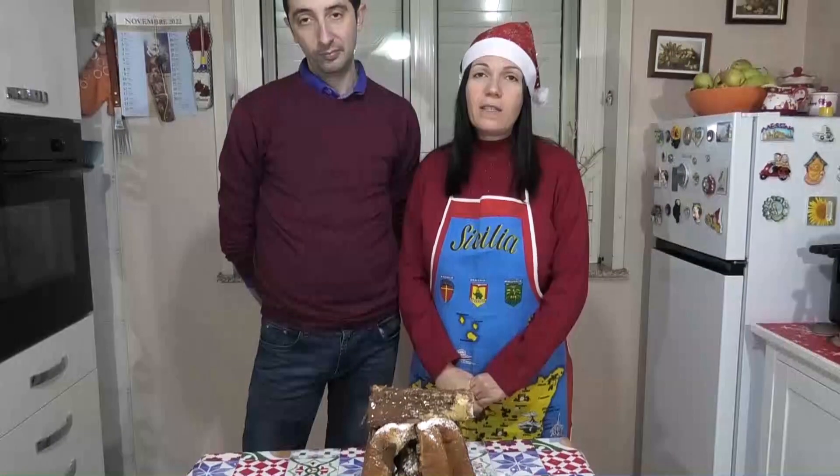Questa è la ricetta del pandoro farcito. Cari amici di Si Cucinando, questa puntata termina qui. Vi diamo appuntamento a venerdì 13 gennaio con una nuova ricetta. Grazie a tutti!